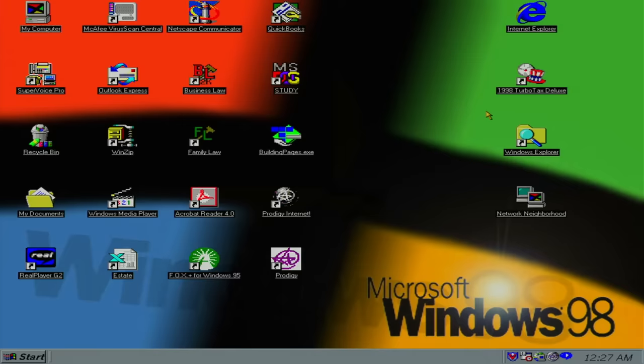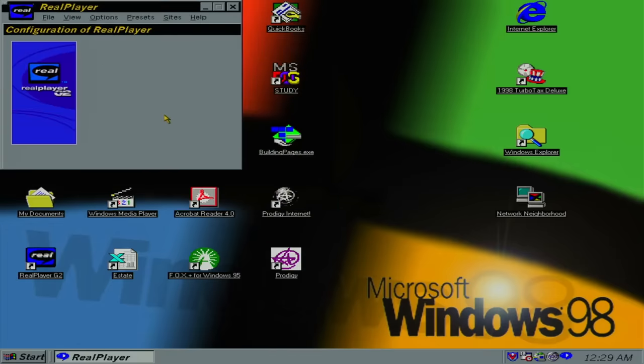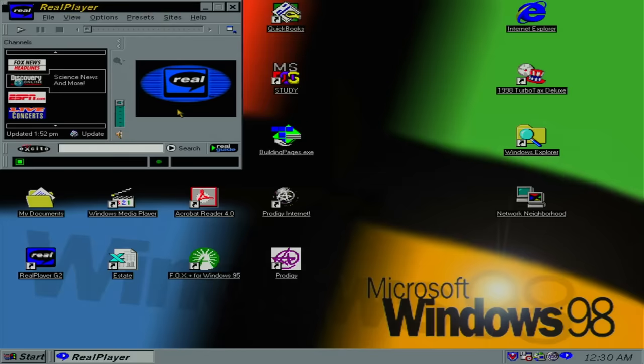1998 TurboTax Deluxe — now that's a time capsule. I'm not getting great results with this serial mouse — it moves just barely. Wow, Real Player — gotta open that up. And they never registered it. Wow, look how cutting edge — offering 36 full length CDs. That sound card's not having a good time. Jeez, look at that interface — it's just cycling through some ad text. Brent Musburger — that might be able to date that. South Park, The Daily Show and more — that's that very old Comedy Central logo. Definitely 90s. And the Excite toolbar — oh the memories.